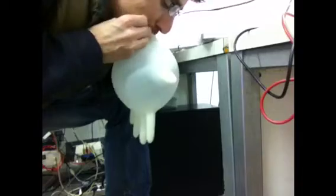Now we blow it up. We blow it up and hold it temporarily with our hand - we've just inflated the balloon.